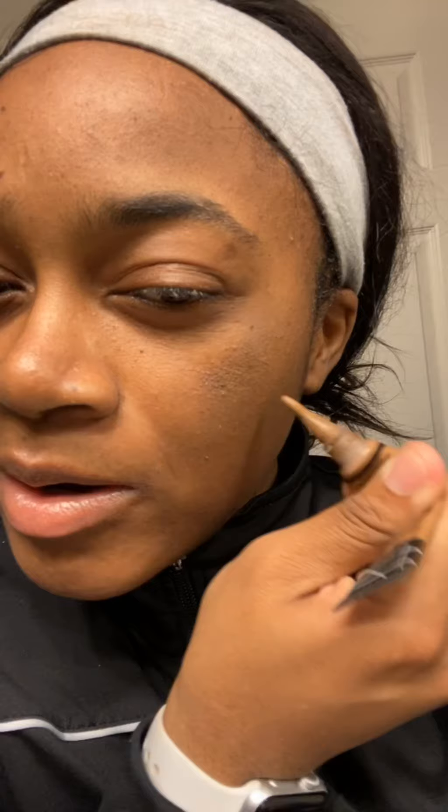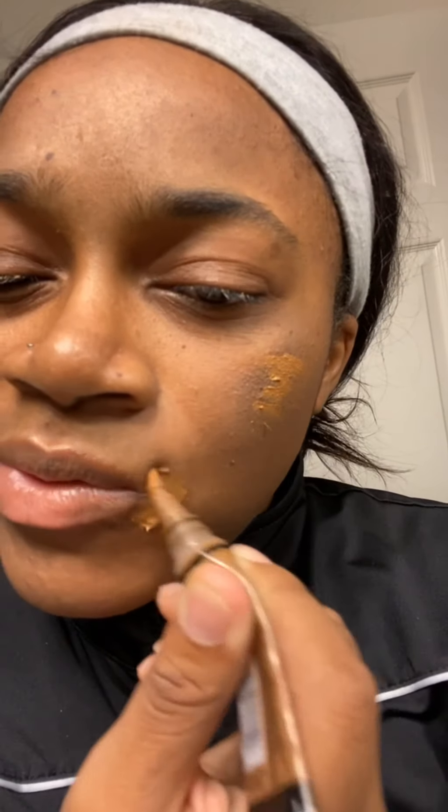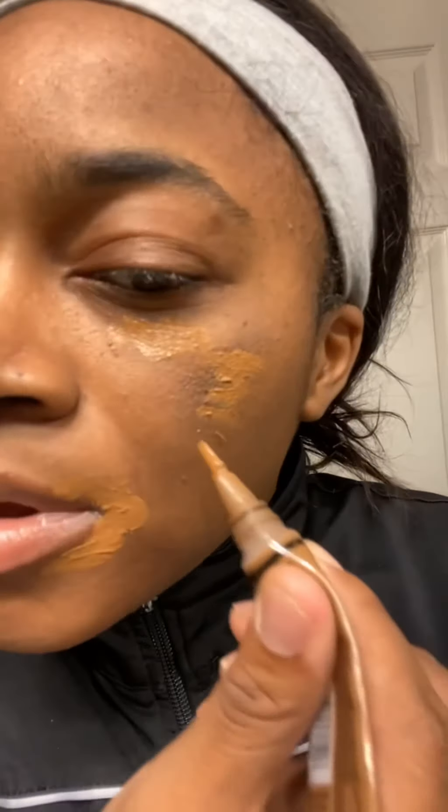We're going to use the big part of the sponge and put some over the areas that need coverage. It is wintertime and my skin freaks out, so we're going to do that area and a little bit around the chin as well.